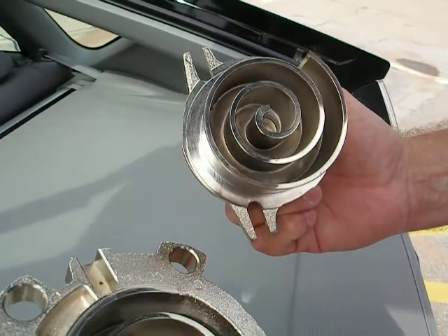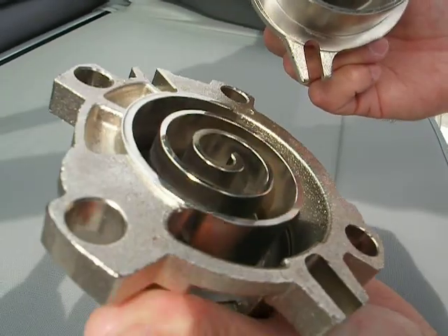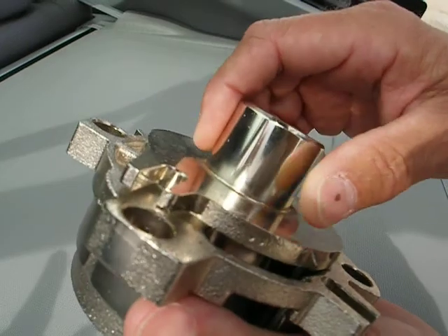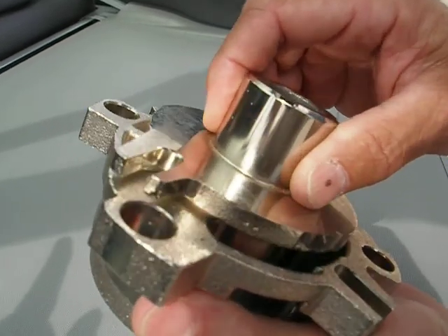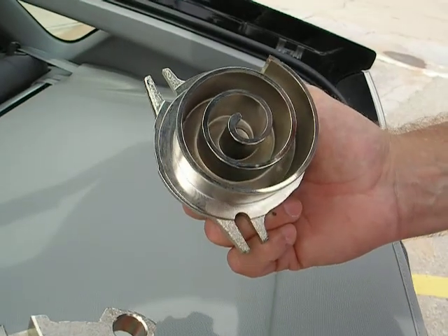These are proven compressors. Trane, Ferguson, Ream — all the air conditioner compressor manufacturers use the Copeland scroll for their air conditioner compressors. And now they have an extensive oil and gas division.